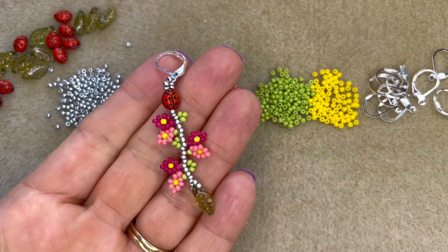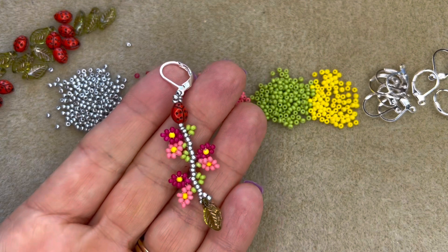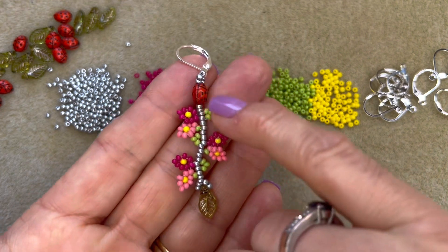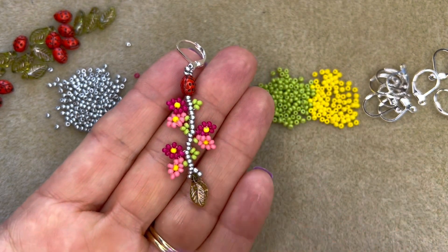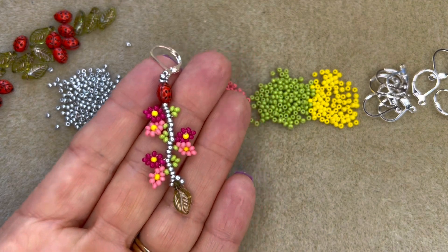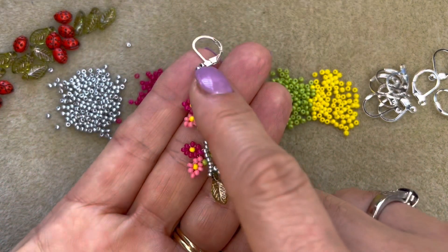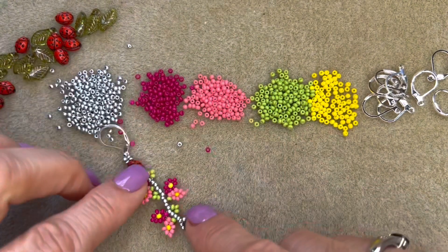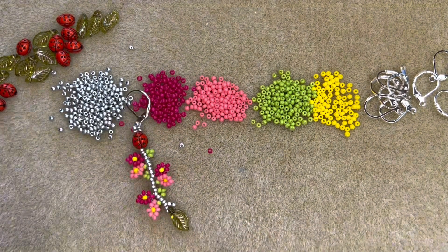These are the really cute little secret garden earrings. They've got these lovely little ladybirds on them and they're finished with a lovely wavy check glass leaf at the bottom. We've used our FGB size 12 seed beads in five different colours to make these. They're really lovely beads, nice and inexpensive — a great alternative to the more expensive Japanese seed beads and perfect for this kind of project. We've got quite a few colours now and even more coming soon.